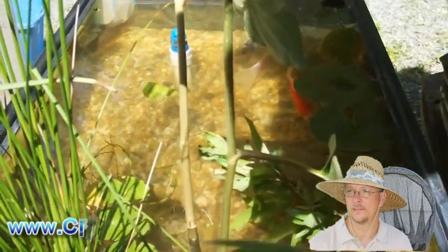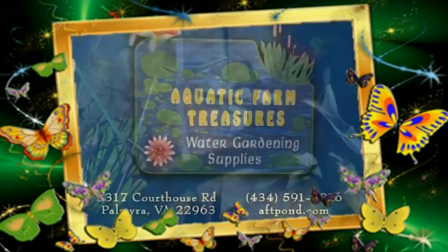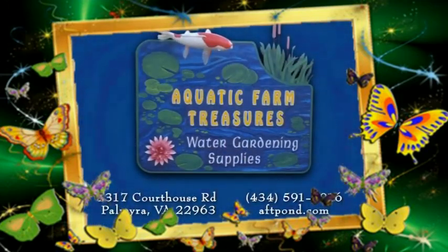Well, that's it for now, we'll see you next time. Take care. Aquatic Farm Treasures — we have all your water gardening wishes.